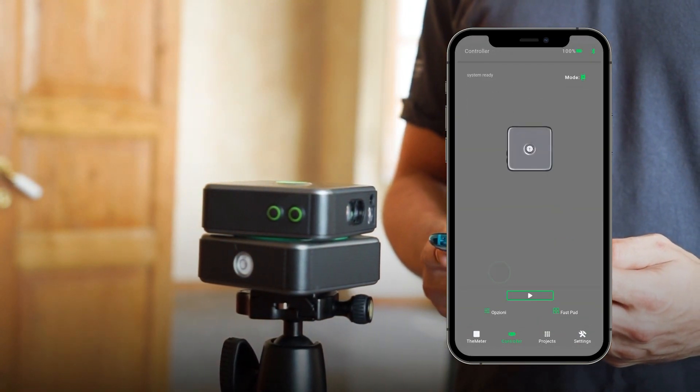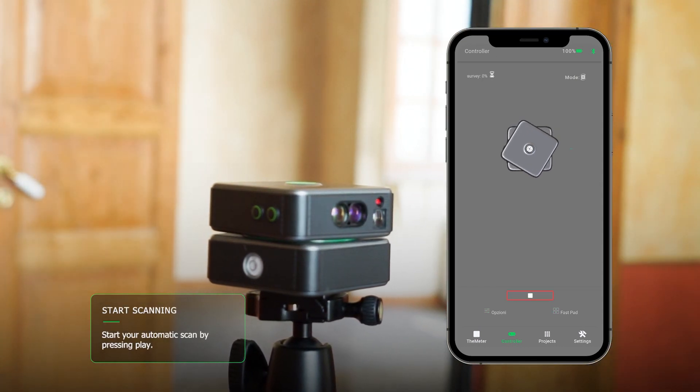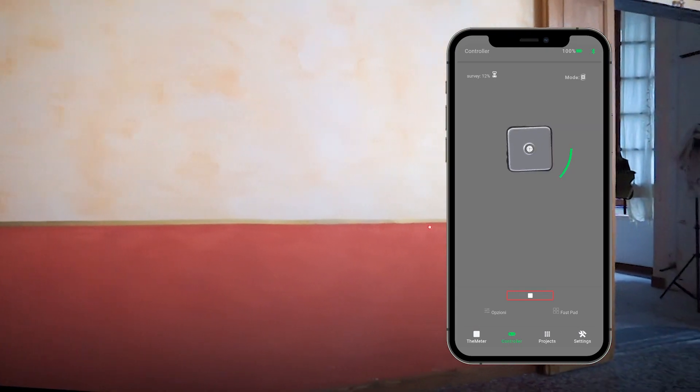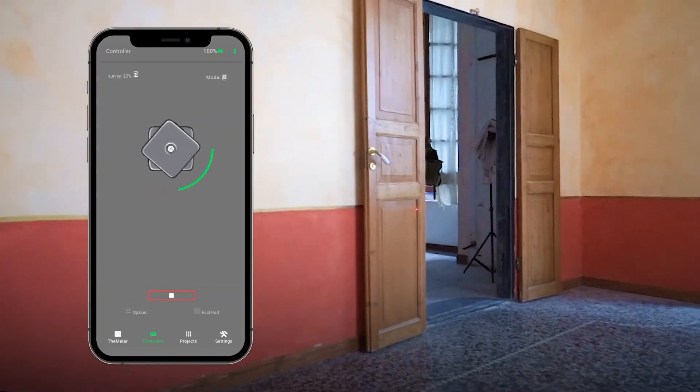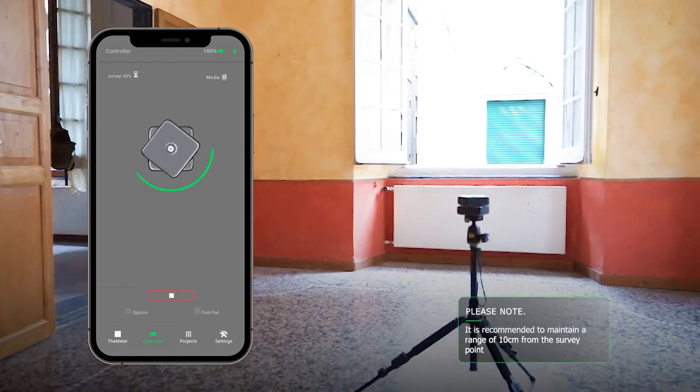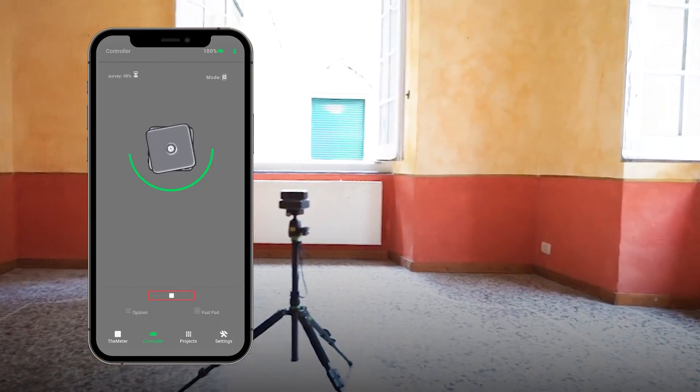Now you can start the scan. The detection is performed at 360 degrees and captures 1,600 points, obtaining a detailed preview. If necessary, you can cancel the scan at any time by clicking on the Stop button.